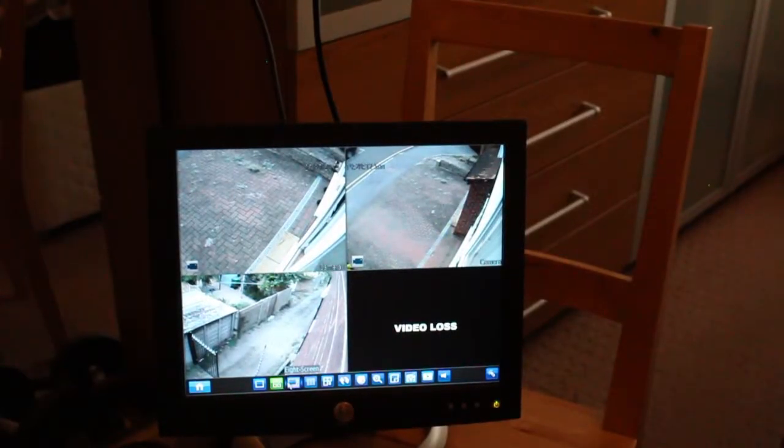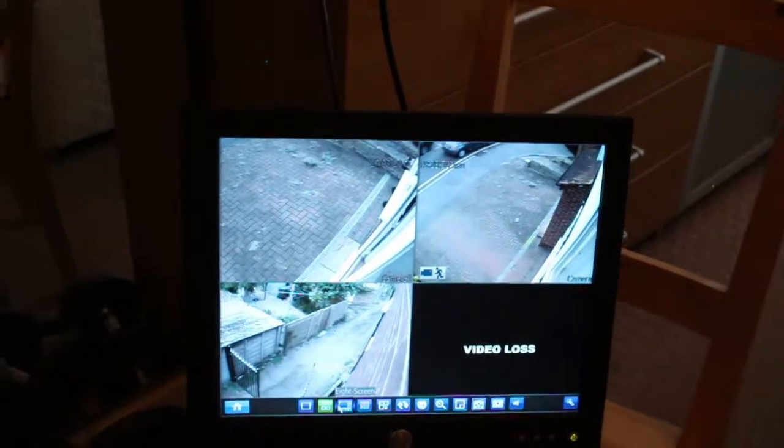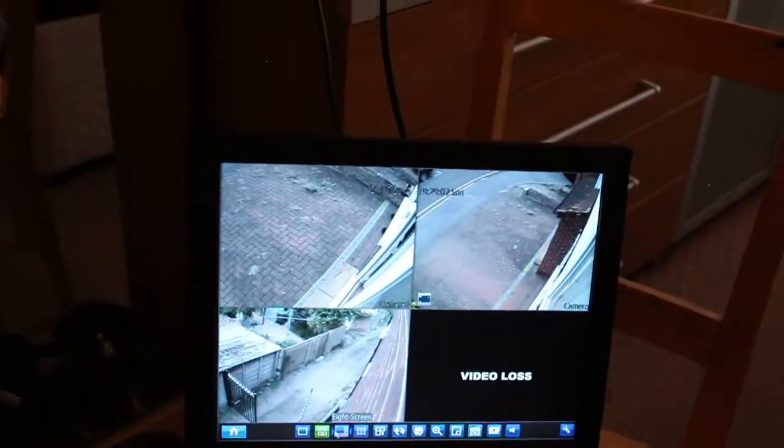This is the image from all three cameras we have installed. Once you have run the wires coming from the cameras, they go to the back of the DVR, which I'll show you in a minute. We are using that screen to connect the DVR — this screen is just being used at the moment for reference and testing.